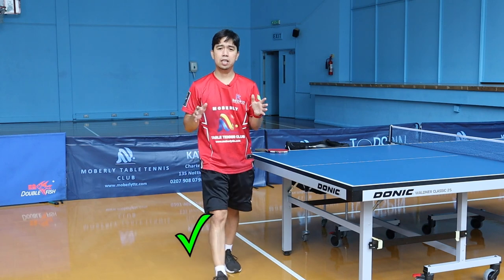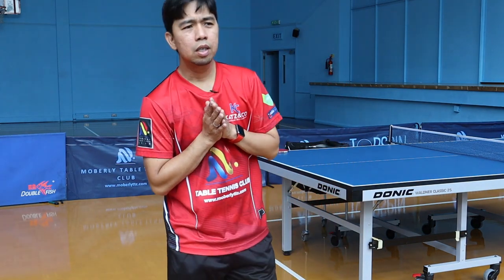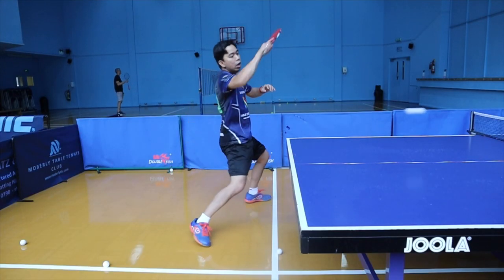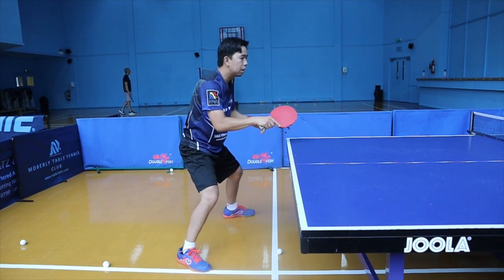You can practice more on many balls, or if you have a machine that's even better. If not, you can practice with your partners to set up your explosive shot.